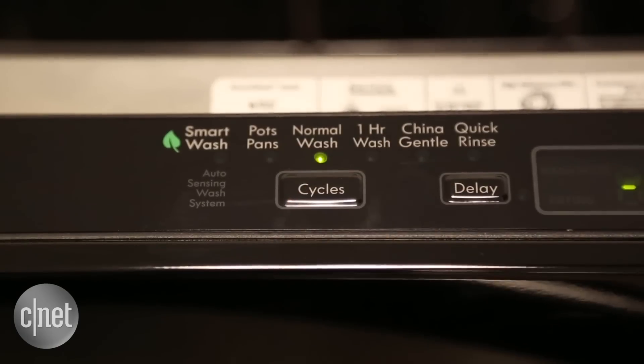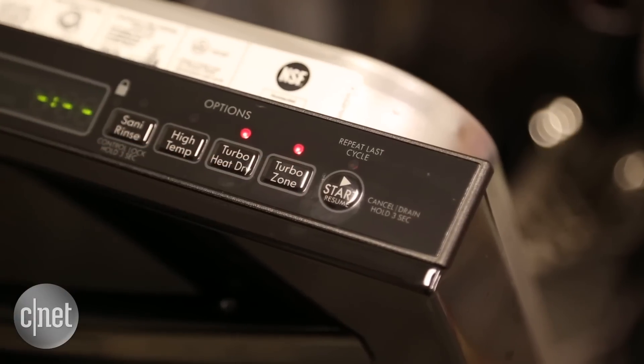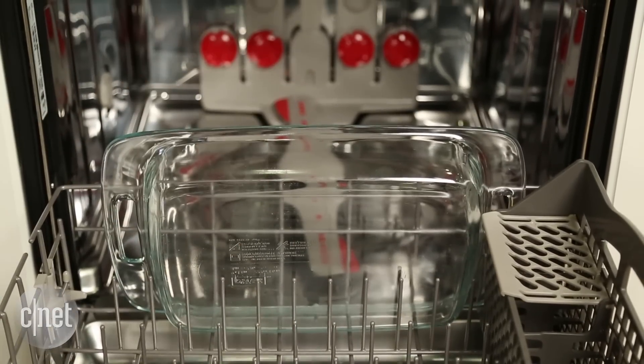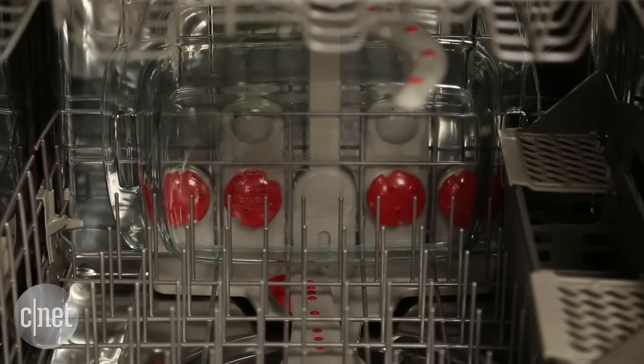It's seriously awesome. It has a bunch of options and cycles to choose from, including all the basic cycles you'd expect from a higher-end model. It also has this really cool turbo zone option. What you do is put a casserole dish in the back of the rack facing these specialized jets, turn on the turbo zone, and this Kenmore is going to give that dish an extra scrub.